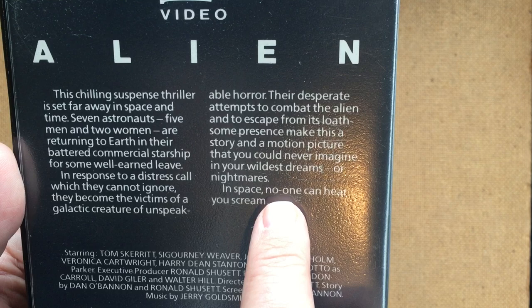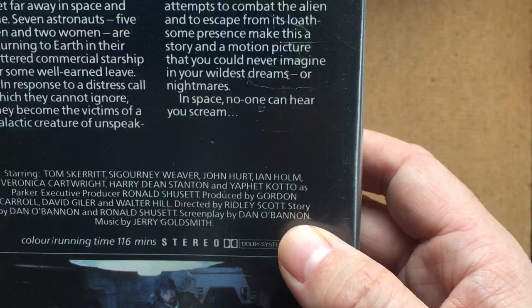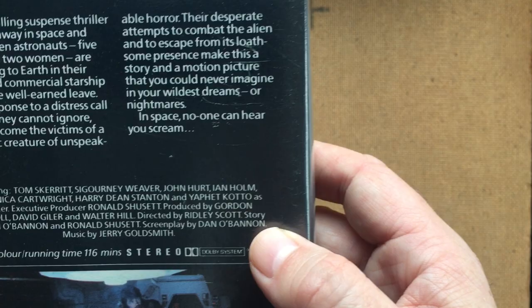"In space no one can hear you scream." And of course that's one thing that's so nice about the cover — that tagline. That's one of the best taglines ever. And Dan O'Bannon — I often forget that this was written by Dan O'Bannon, who went on to make The Return of the Living Dead, which is one of the best horror comedies ever.